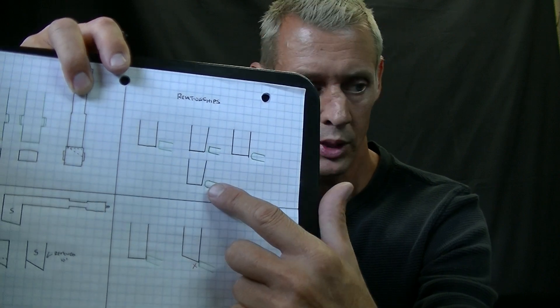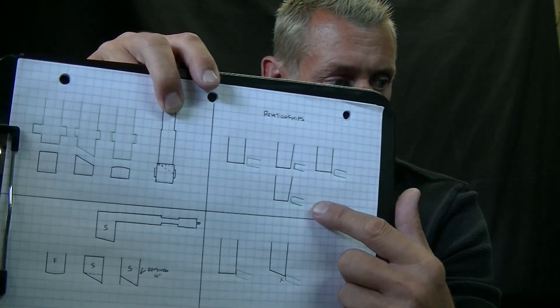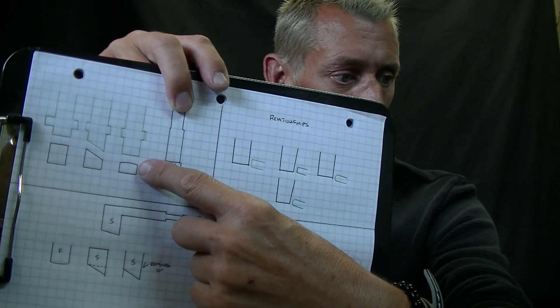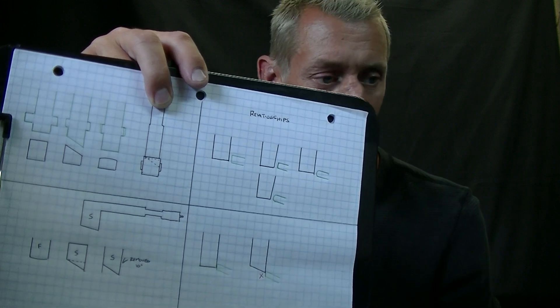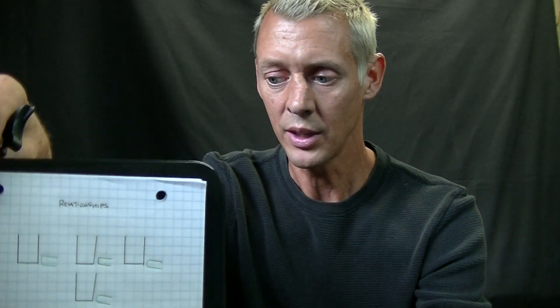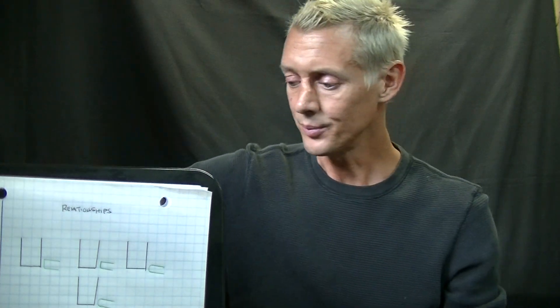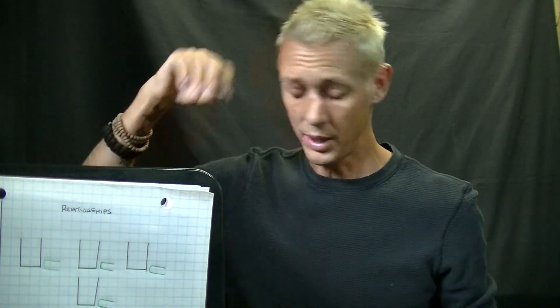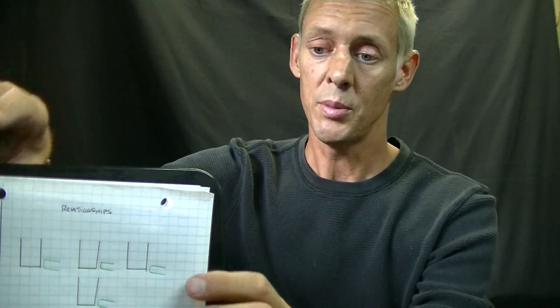That rolling feel can be achieved by a rounding off of the sear. When anything's kind of rounded, it goes hand in hand with the rolling break. When things are angled, that goes along with the tactical wall break. Those are the two major types of breaks, and there are a bunch of different variations in between.